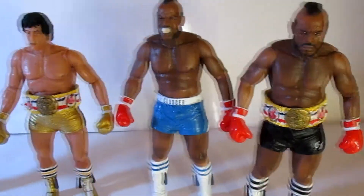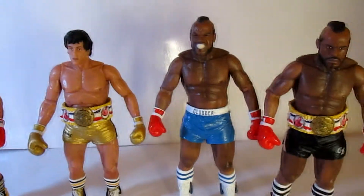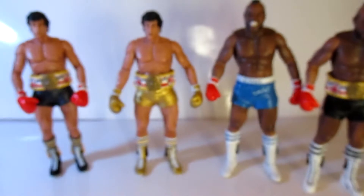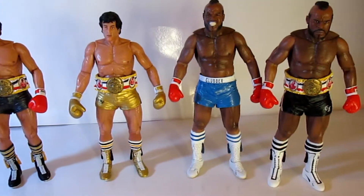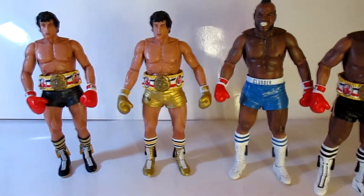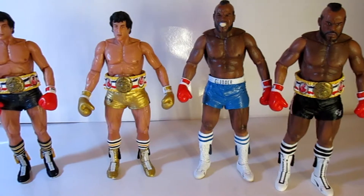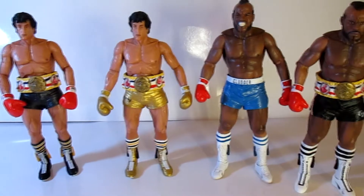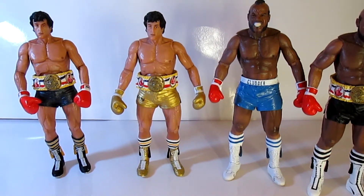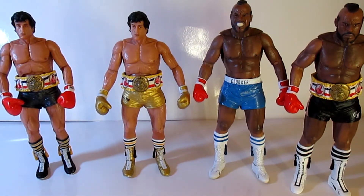The Rocky figures Series 2 of the anniversary set is coming out, I think this summer. But it's up to you — it's NECA: great sculpts, great detail, but articulation is kind of meh. All right guys, I'm out of here. Peace.